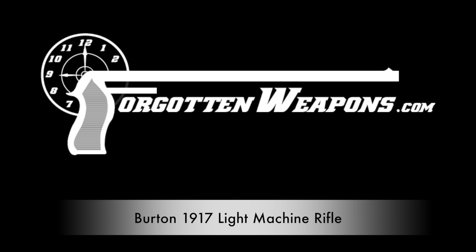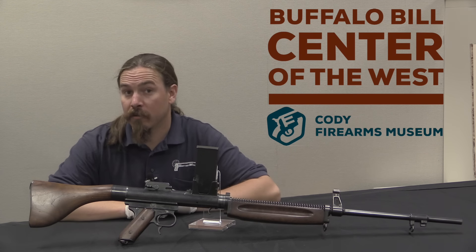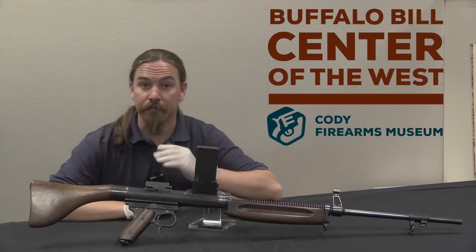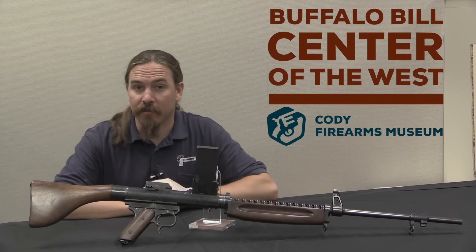Thanks for tuning in to another video on ForgottenWeapons.com. I'm Ian, and I'm here today at the Cody Firearms Museum, part of the Buffalo Bill Centre of the West. We are taking a look today at an extremely cool gun — this is a Model of 1917 Burton Light Machine Rifle.